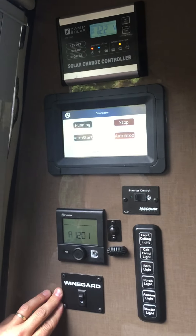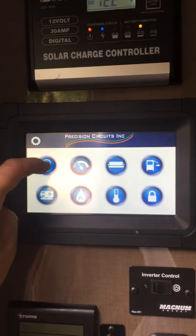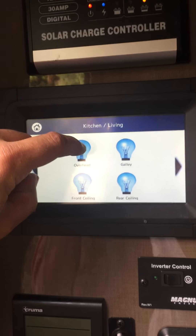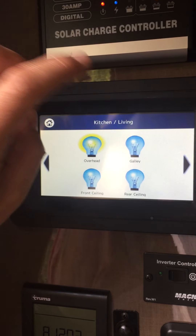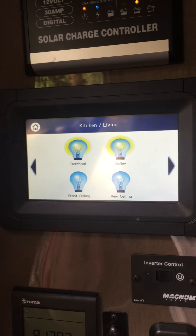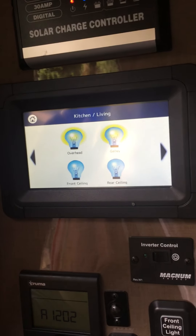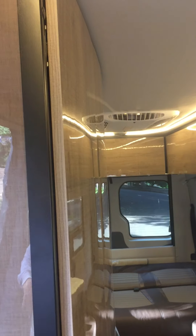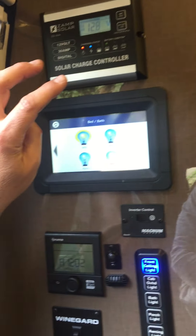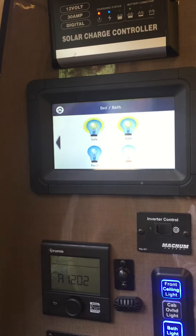While the generator is running, let's go through some of the other things. You have your lights — your lighting control panel is here. You can turn on your overhead lights, but you have to give it a second for it to come on, so you can't rush it. The galley light is here, then the front ceiling light comes on, and you'll see more brightness as they come on one at a time. You have to be a little patient with it. Rear light, front ceiling light, sofa light, bath light, and then the porch light. The master switch turns them all off again.